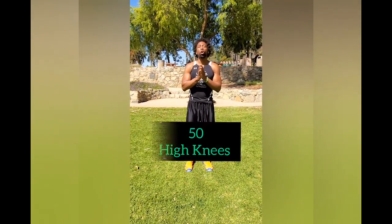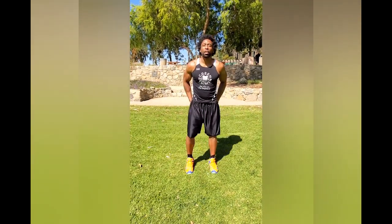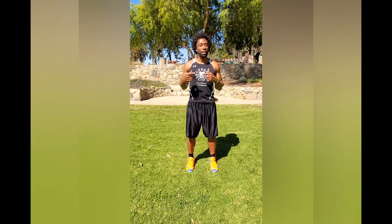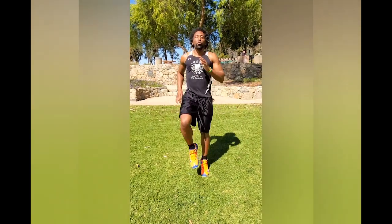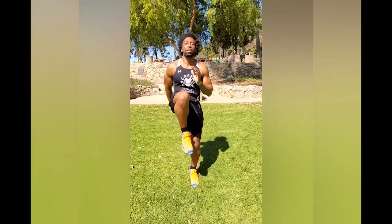Trust me on this. So our first exercise is 50 High Knees. With these high knees, focus on landing softly, because we're doing reps so we're not going to focus on speed today. As we progress through this plan, we'll focus on speed because we've done it enough for our form to be perfect. With the high knees, we just want to focus on getting the knees above our waist, and we're alternating here.